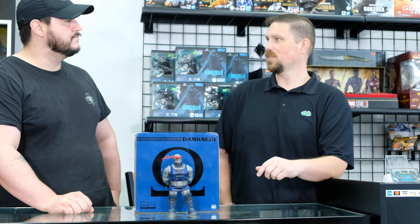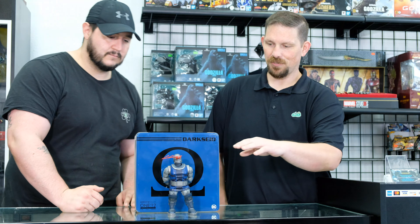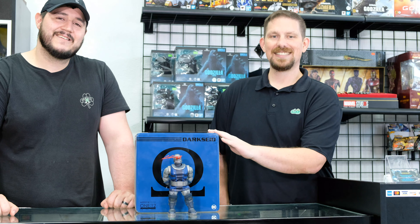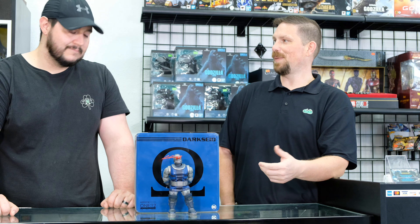My first impression was he's almost a ceramic material — very heavy. But the posability you can get out of this guy is impressive for a big, bulky figure. I even missed it in the review — I apologize — but under the face plate he does have light-up eyes. Unfortunately I couldn't find the on switch so I didn't cover it. There are instructions! I guess we never like to read instructions. So if you guys pick this up from Steven's Collectibles, definitely read the instructions — it tells you how to put the batteries in, how to turn the lights on.